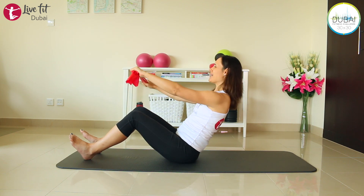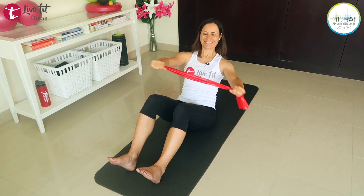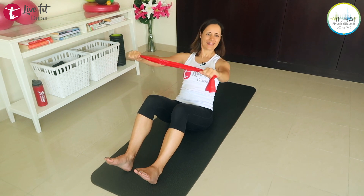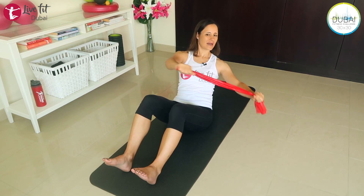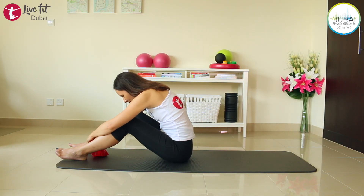Last four, keep breathing, two more, and last one. Come all the way up and release. Just lean forward over your legs and take a couple of breaths here.